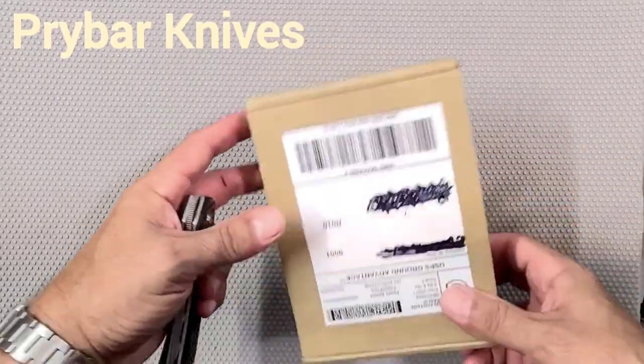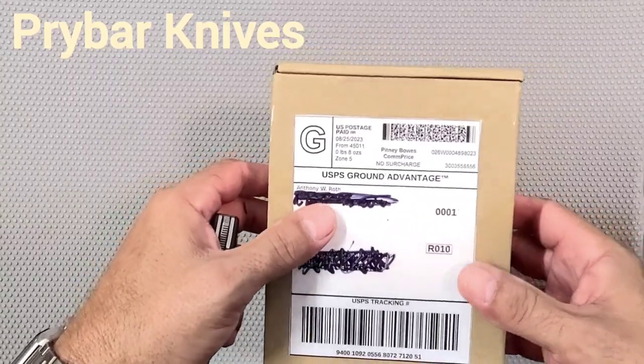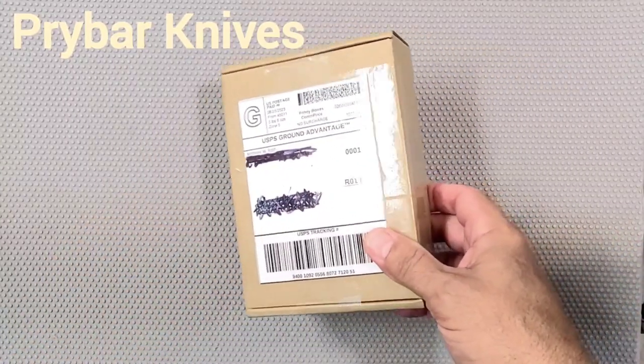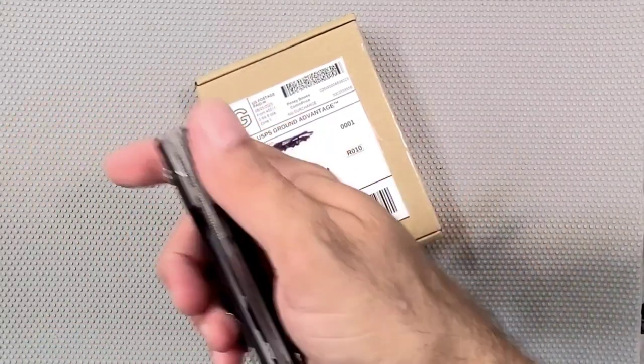What do we have here? A quick unboxing from my buddy Anthony Roth, who, you know, we trade back and forth knives sometimes. Sometimes I do a little work for him on his knives, like if we need something modified.